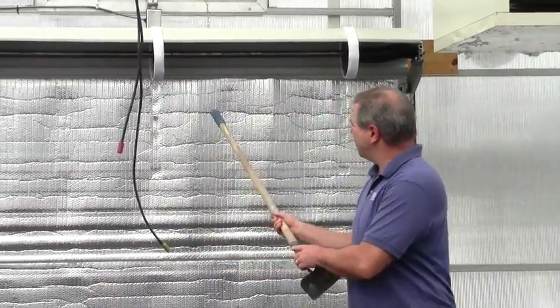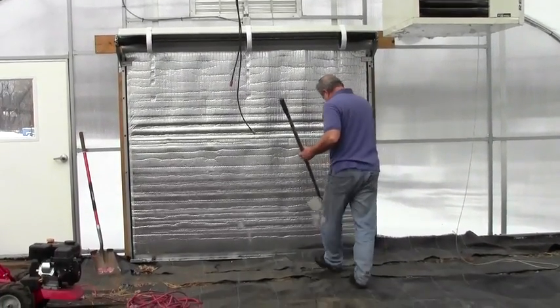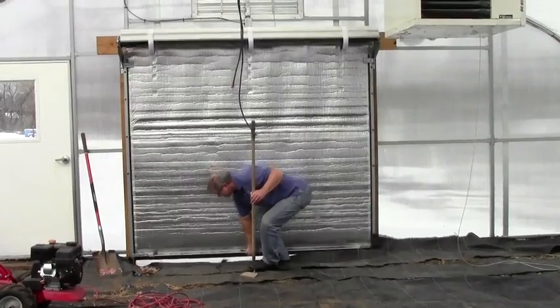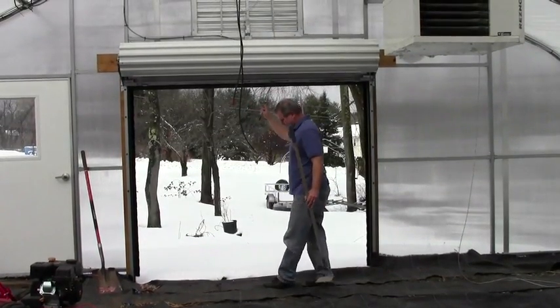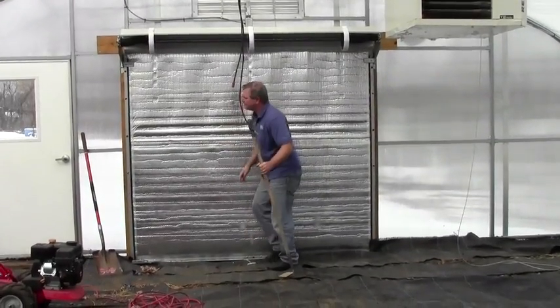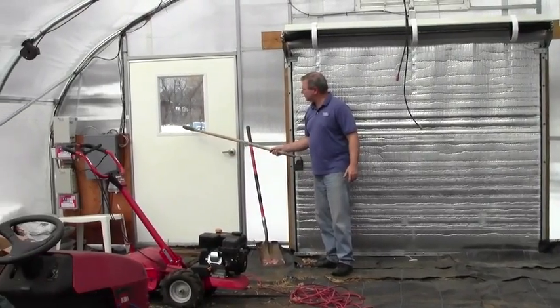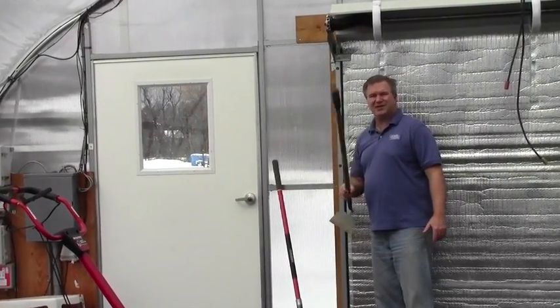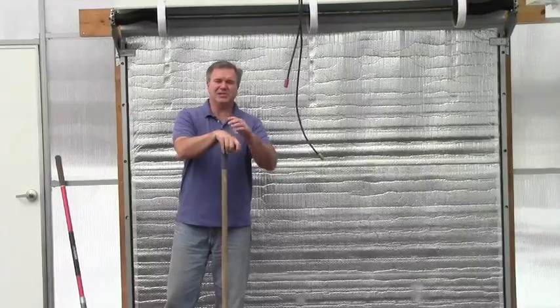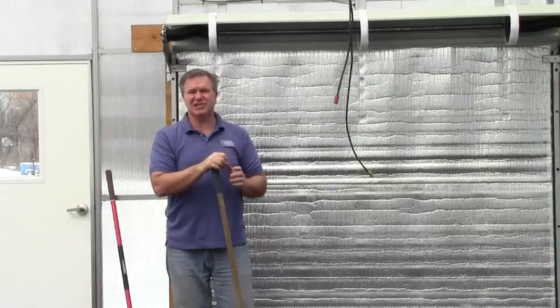Other things we have on here are roll-up doors — this one is insulated — and our Plyco passenger doors with a window. Down at the other end of the structure we have our last two high tunnel doors, which are made by HC Quality Doors out of Pennsylvania. We have a passenger door and then a double sliding door.